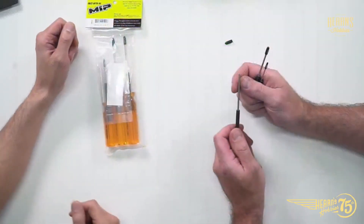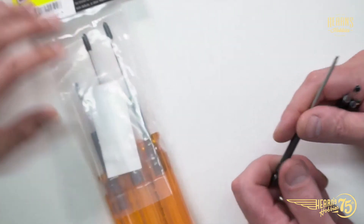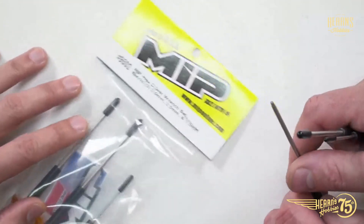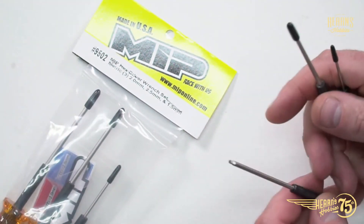They're a very old American manufacturer — old compared to RC. MIP and Thorp have been making tools and accessories for RC cars since its inception. I'd say since the 80s. They're probably the first people to do a lot of things — always very innovative. Their tooling is second to none and they haven't really changed their design.